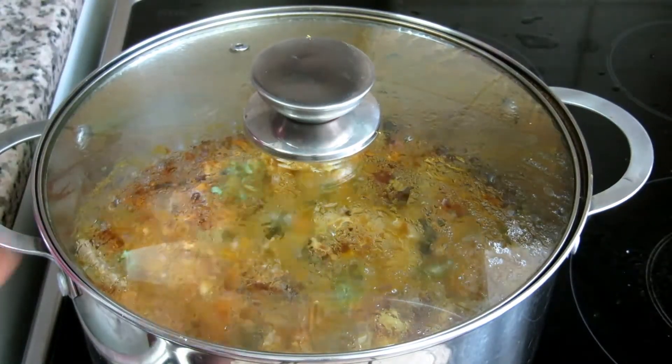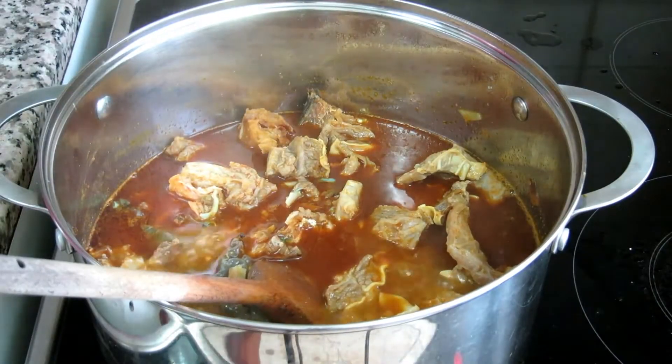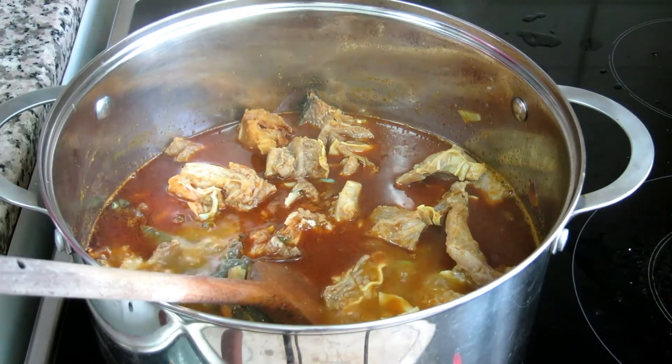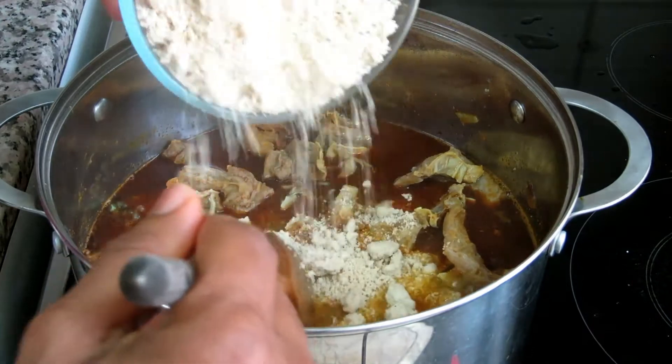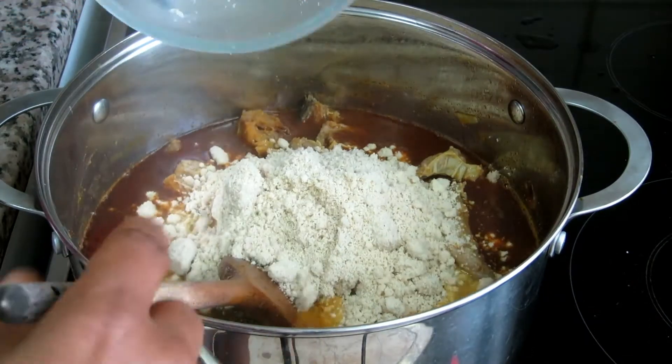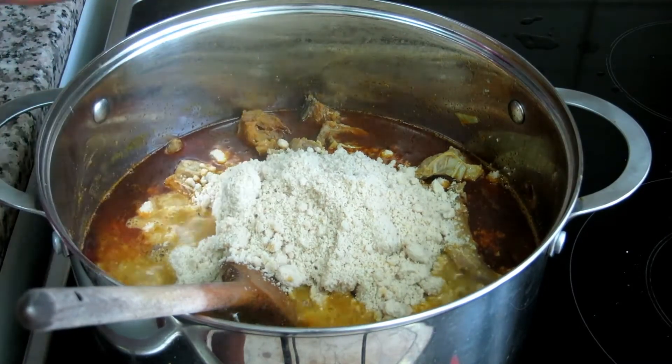Now we're going to check it — look at that! I'm going to add the egg goosi now. You may fry your egg goosi — this is optional. If you don't want to put it in like this, you can fry it.